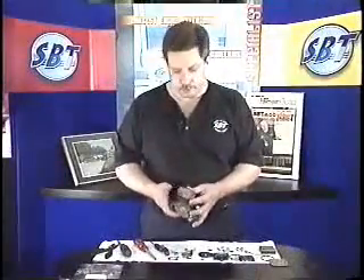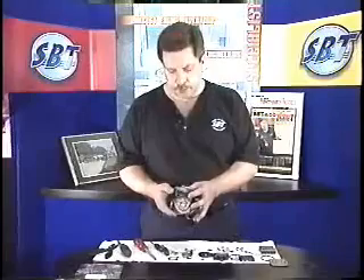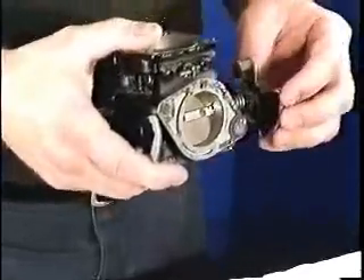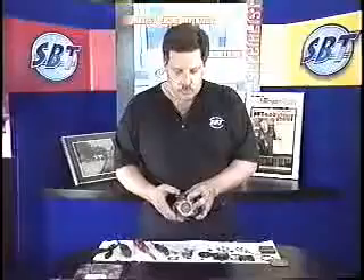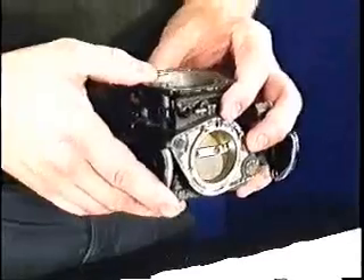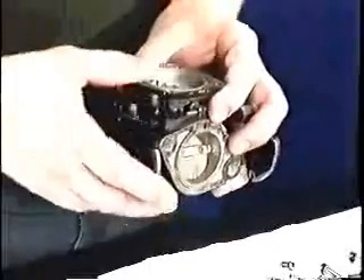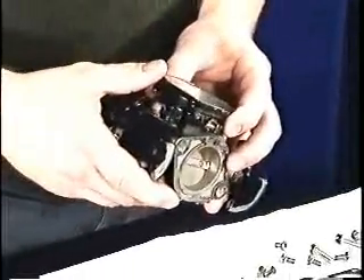Now you have to think about cleaning it. There are a couple ways we can clean this. We could dip this in an acid bath, but that would ruin the paint and maybe some plastic bushings on the throttle shaft. Or we could use an aerosol carburetor cleaner where you can spray through the jets and all your passageways and clear off any debris. You want to make sure that you wear safety glasses when performing this procedure.